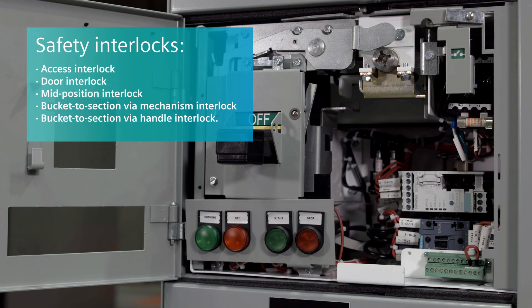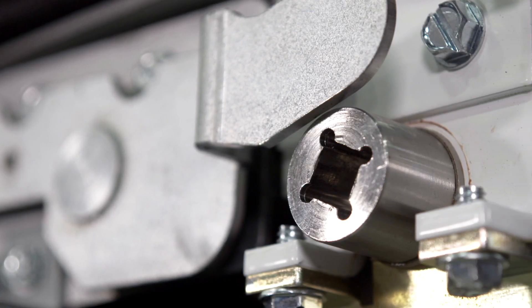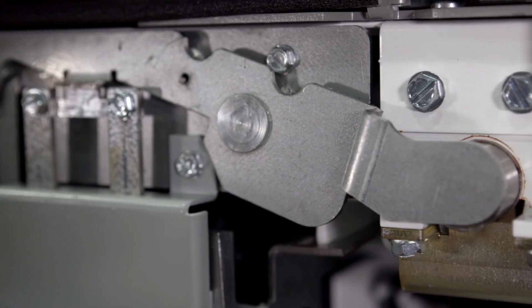The Sears retractable stab system features a series of safety interlocks to ensure that the user cannot unintentionally operate the mechanism. First, we have the access interlock, which is your primary interlock. This prevents users from operating the mechanism when the circuit is energized. When the handle is in the on position, the access port to operate the mechanism is shielded.